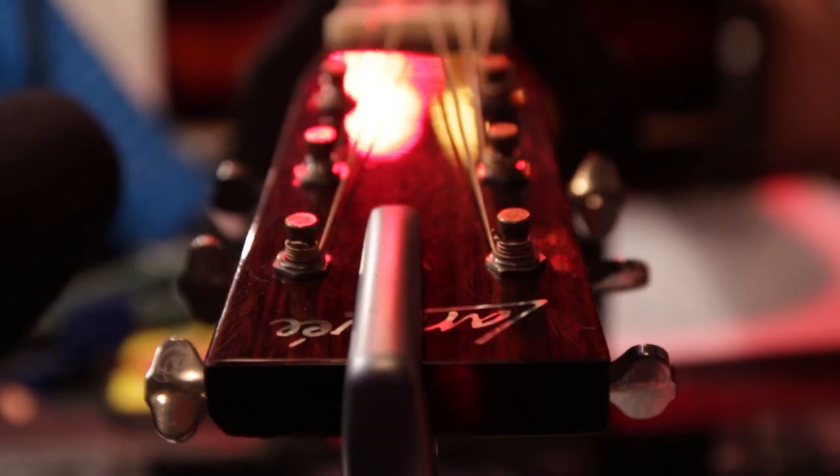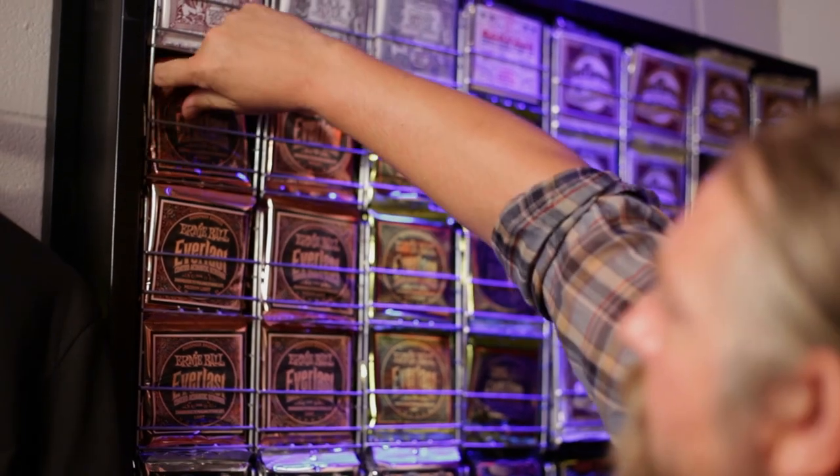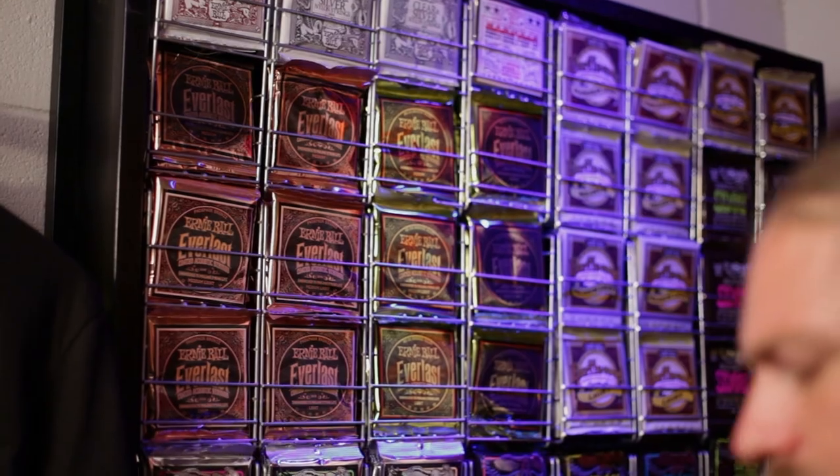This is a Larravee D50. I've had it for — I'm not sure — four, five, six years. I'm not exactly sure. I use mediums, 13 to 56.